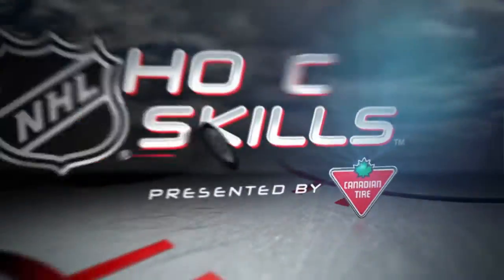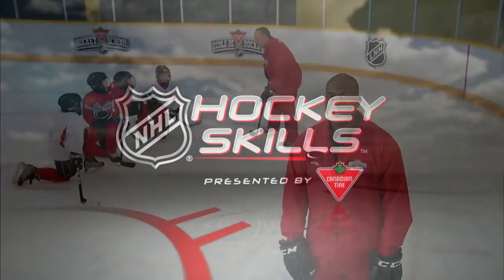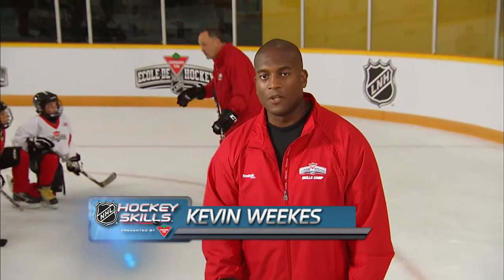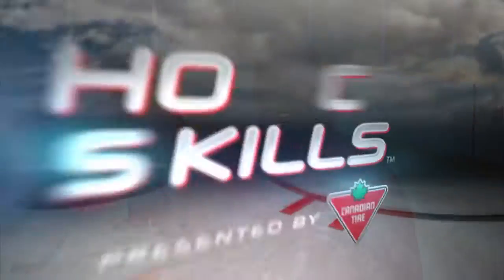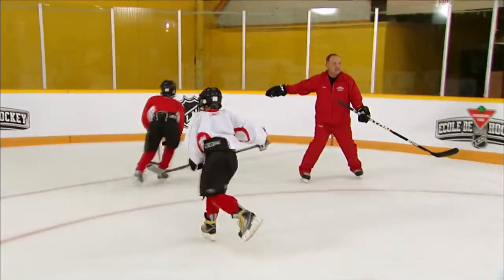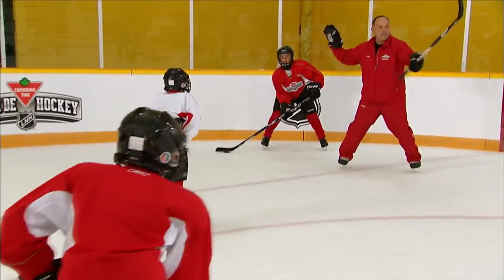This is NHL Hockey Skills presented by Canadian Tire. Hello hockey fans, I'm Kevin Weeks and today we're going to look at strategies for dumping the puck into the offensive zone. Dump-ins can be used as an offensive tactic, as a way to kill time on a penalty kill, to protect a lead, or simply to make a line change. Here's NHL Hall of Famer Brian Troche to show us how to properly execute them.